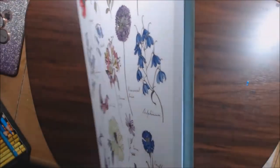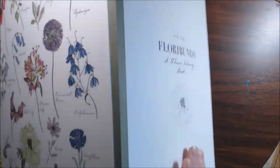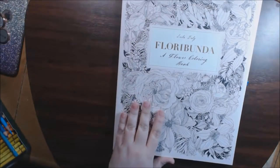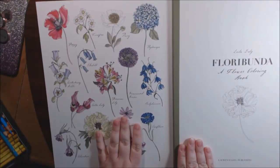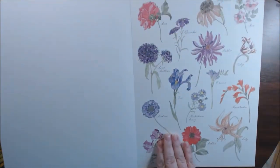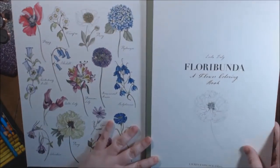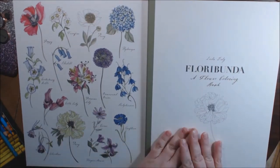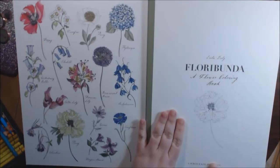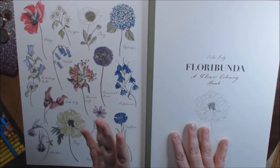The spine is over here on the inside, and the cover just flaps over it. On the front cover and on the back cover, there's like a flower key to show you all the different colors of the flowers that are in the book — the dahlias, the roses, or whatever — and you can use these for a reference, which I think is really, really good.